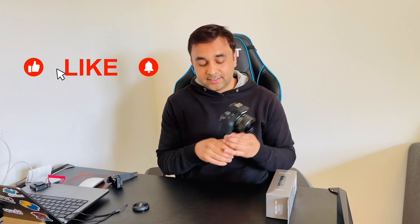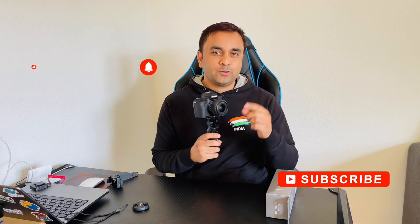So guys, if you really liked this unboxing and review video regarding this small tripod for the Canon M50 Mark II, please subscribe to our YouTube channel Research Rocks and hit the bell icon so you don't miss upcoming tech and unboxing related videos. Till then, take care and see you next time.